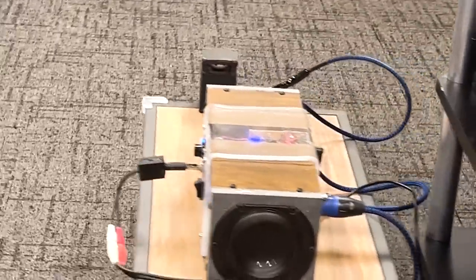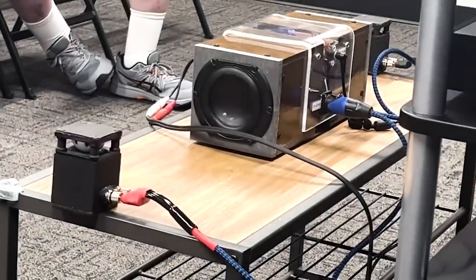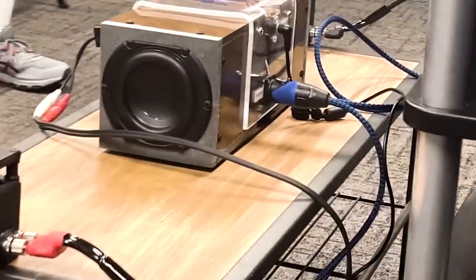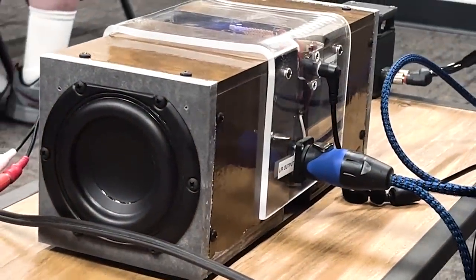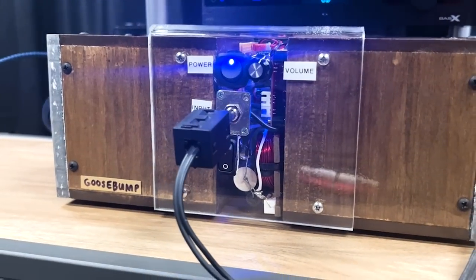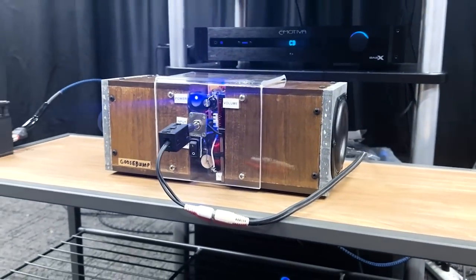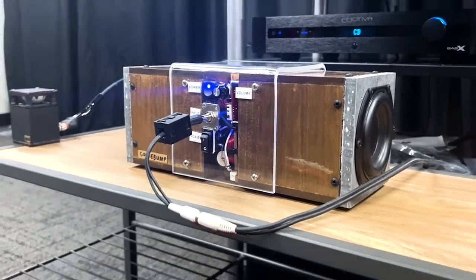Since the two-inch drivers up-fire, you put them on a tabletop at a desktop in front of you against a wall, and they literally don't need any baffle step compensation because the table acts as the wall immediately behind them. There's no loss in sensitivity — 15 watts a channel and 30 watts to the woofers from a little two-and-a-half inch board that Parts Express sells.